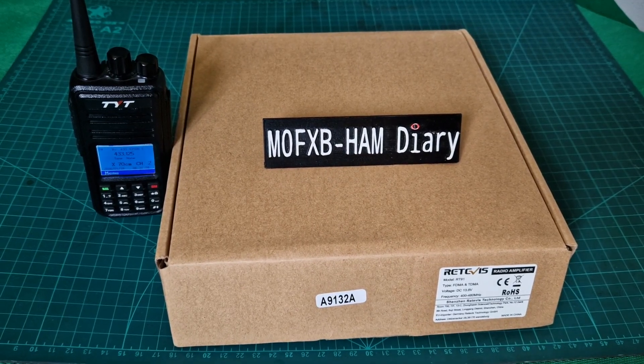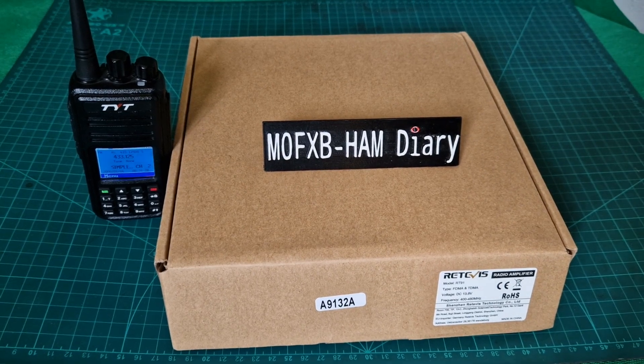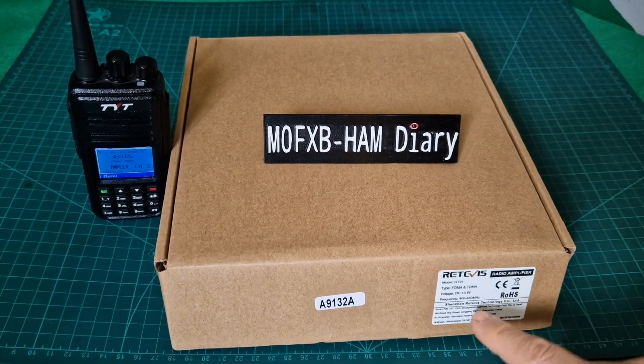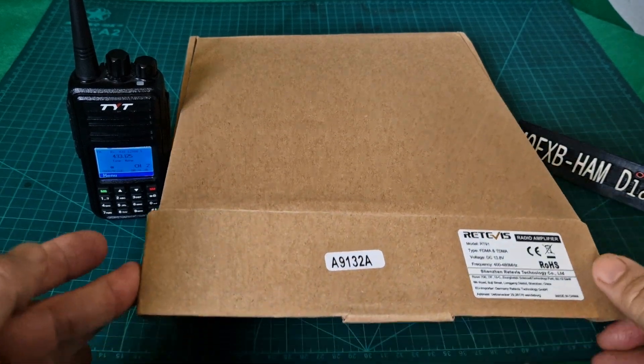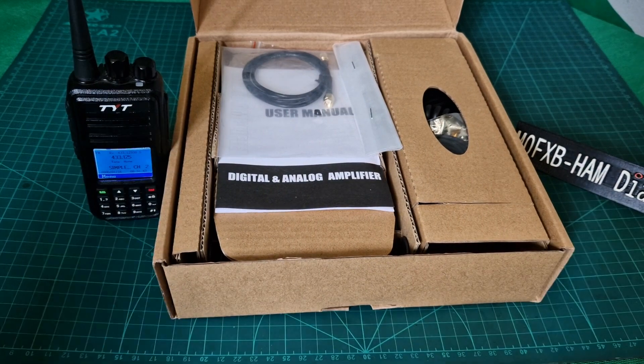Welcome to my channel. Here we are with the RT91, or the Retevis RT91, which will also work on TYT radios. It's the 70 centimeter version. I look at it as almost like a base station amplifier — it turns a normal ordinary radio into something much more powerful.